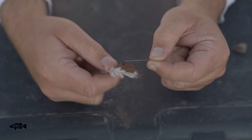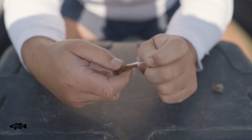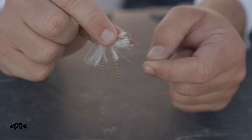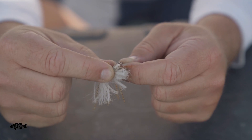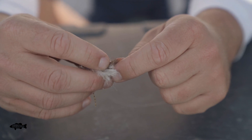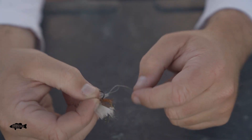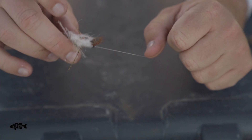Now I'm going to kind of trap the gap of the hook with my thumb — obviously not pushing too hard, but I like to just trap it right there. Take the tag and slide it through the end. Now I'll come up here and grab both the fly and the tag in one hand, and the line in the other. Wet it, and just give it a pop down so it's nice and tight on your line.